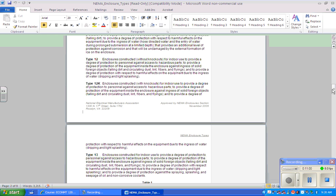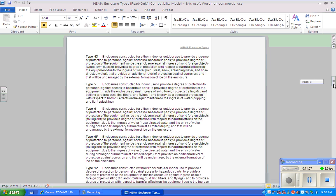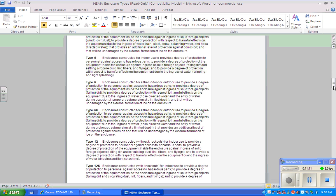NEMA 5 is for indoor use. It protects against personnel access, against ingress of falling dirt, settling airborne dust, lint fibers, and flyings. Fibers and flyings is a technical term — the main thing to remember about NEMA 5 is that it addresses fibers and flyings, which represent a hazardous location type we'll discuss shortly.